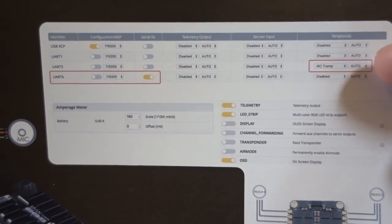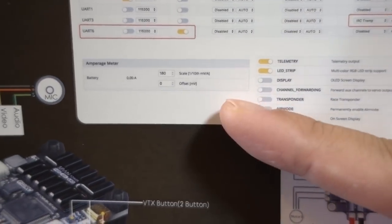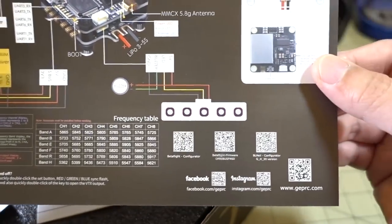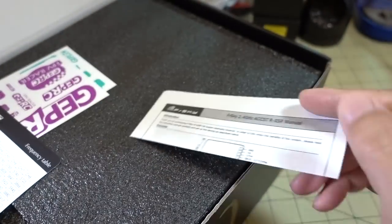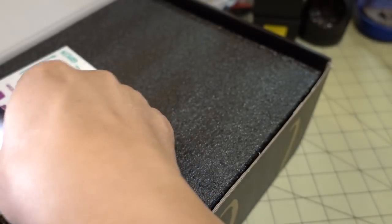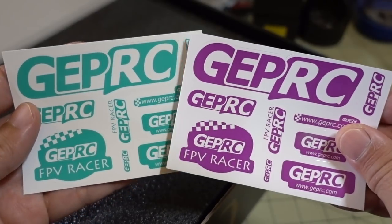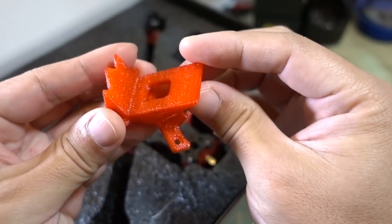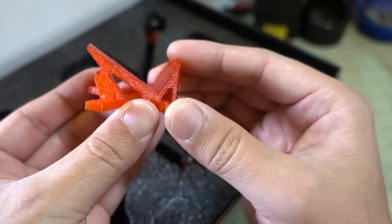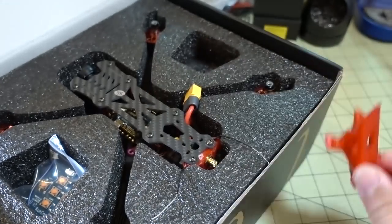This is documentation for the SPAN F4 tower — IRC Tramp on UART 3, only three UARTs, scaling for the current sensor. FrSky R-XSR receivers in this one, not the XM+, interesting. Got a frequency chart and instructions for the video transmitter if you want to use the button. They include a GoPro mount that screws into the top and your GoPro sits at an angle — looks like about 30-35 degrees. Glad they're including this, as a lot of vendors make you buy it separately.